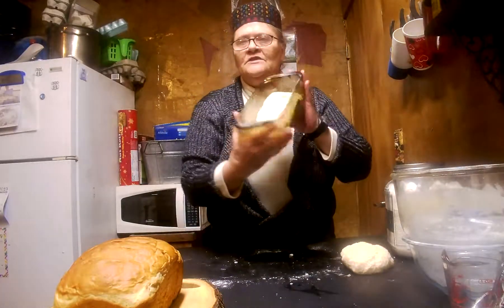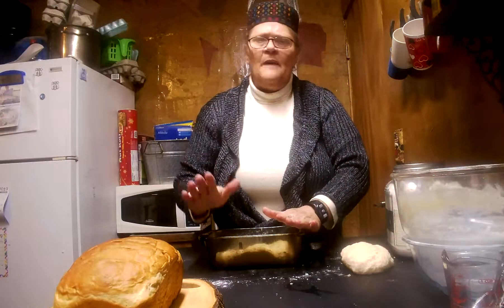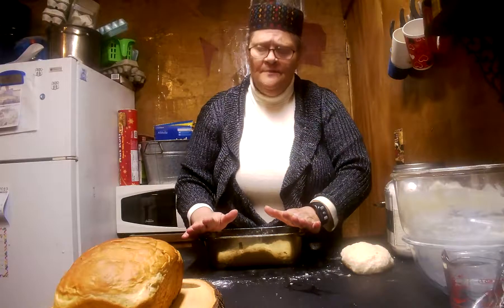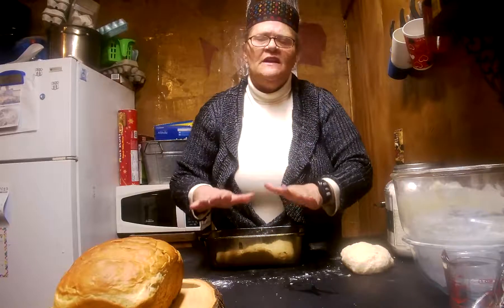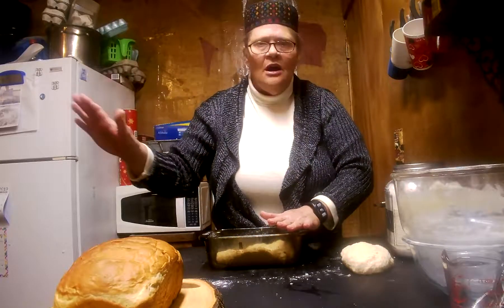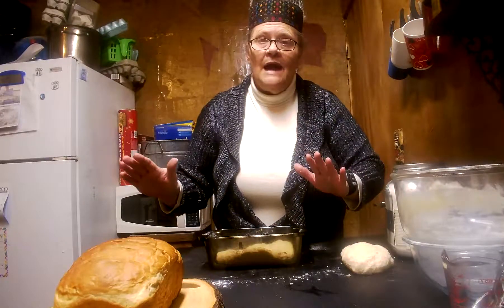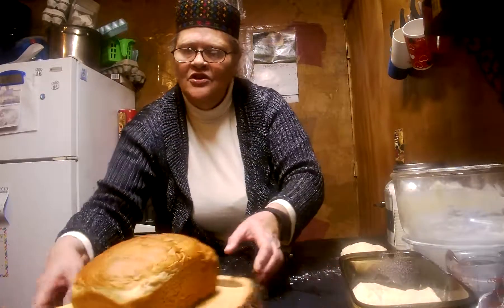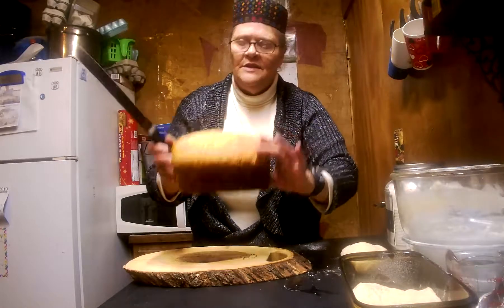That is perfect, because you are going to let this rise for about an hour and a half to two hours. You can let it rise longer. Once it makes it to the top — good and doubled, actually a little more than doubled — then I turn on my oven. I do not preheat. Turn my oven to 350 and stick my bread right in there. Takes 30 to 35 minutes.